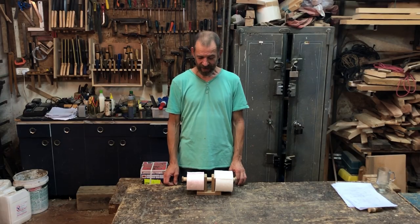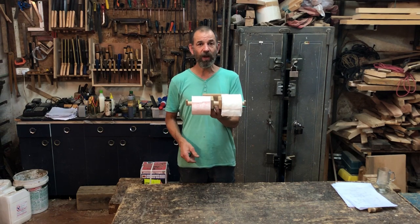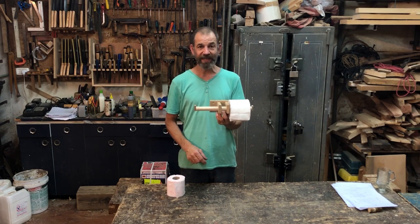Hi guys, David here. In today's video I'm going to show you how you can make a toilet roll holder out of a few bits of scrap wood and a broomstick. So let's get into it.